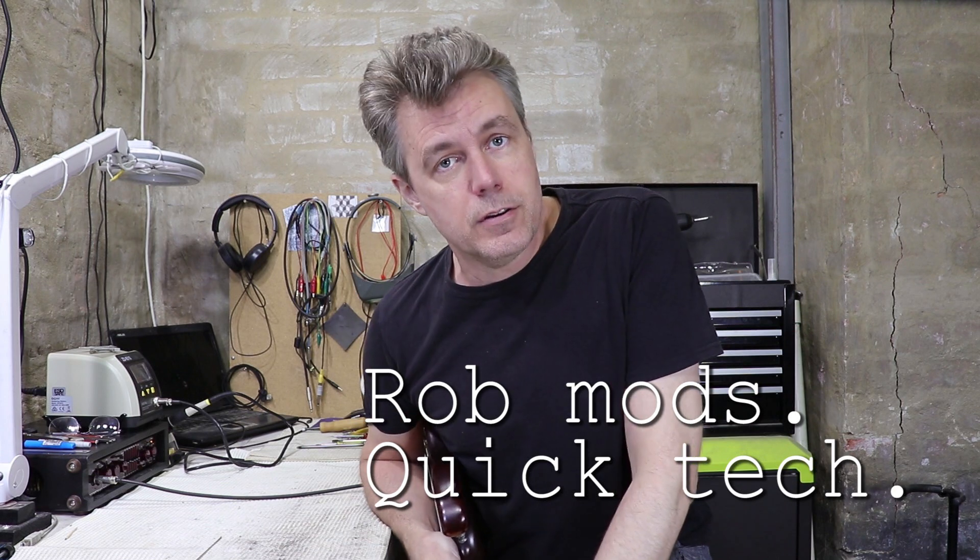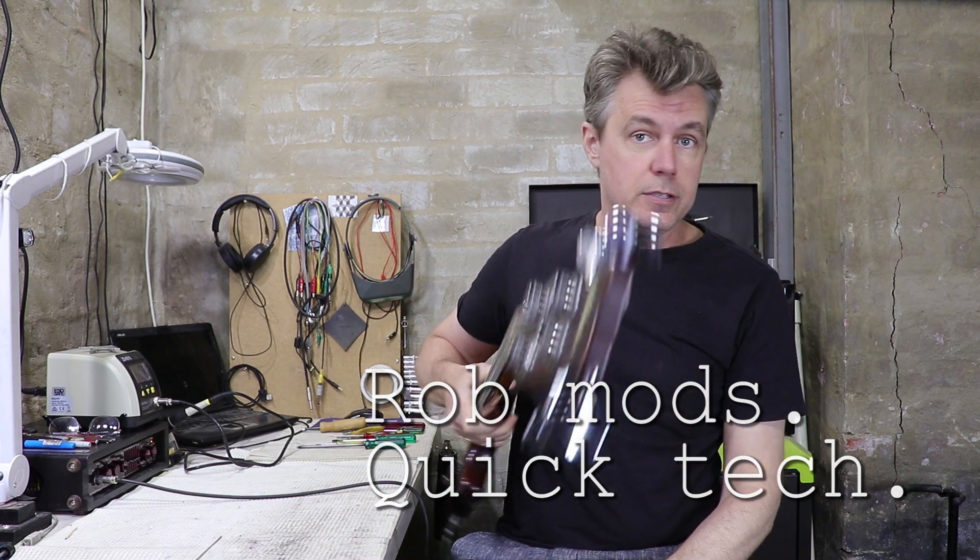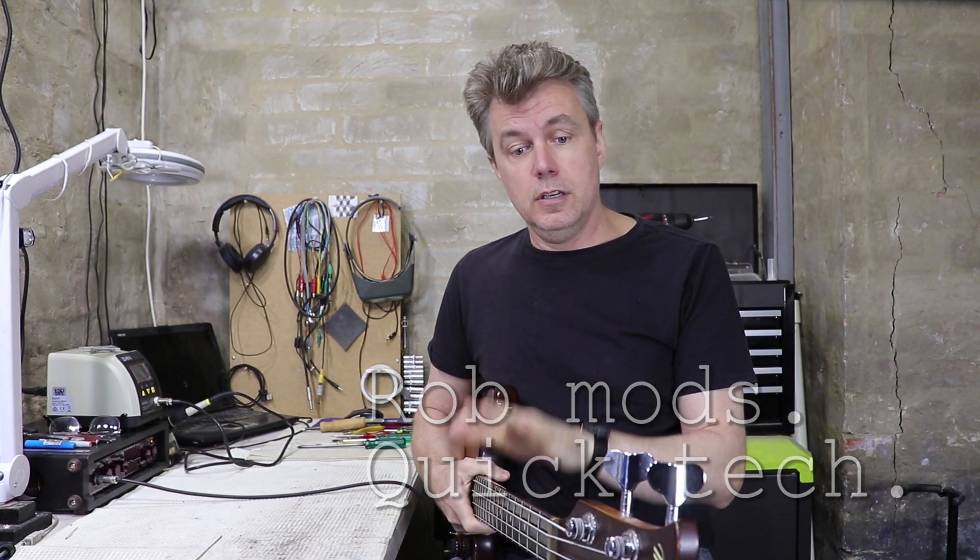Hey guys, welcome back — it's time for another quick tech. I've got one of my basses on the bench today. This is a Maton JB4, made right here in Melbourne back in the early 80s. It's a beautiful bass — pretty much my favourite bass — and it has had a few mods and stuff, which maybe I'll talk about in another video.